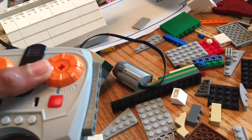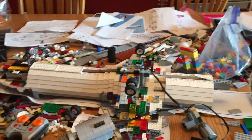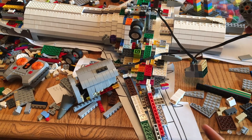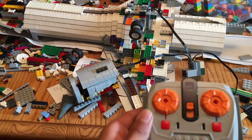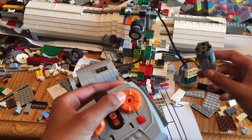Grab your remote control - there are two channels on this one for each engine. I'm going to put the camera on this tripod and flip it over. There we go - here's the engine connected to the IR receiver. I'm going to grab my speed control and the engine. For this engine it's this dial right here.